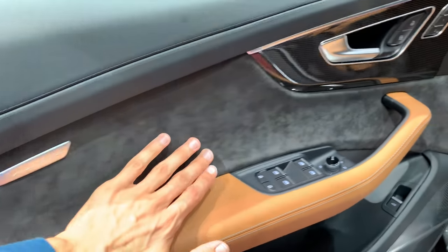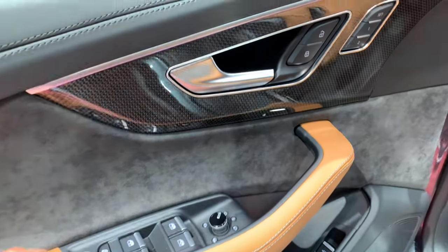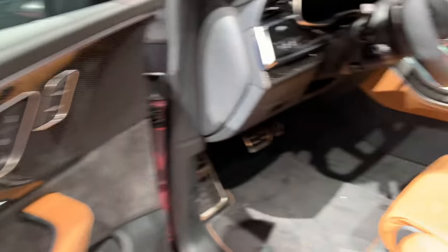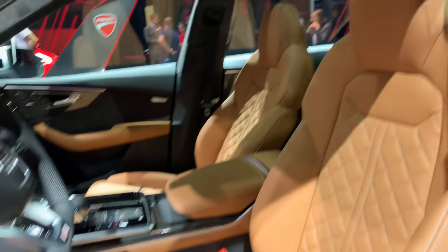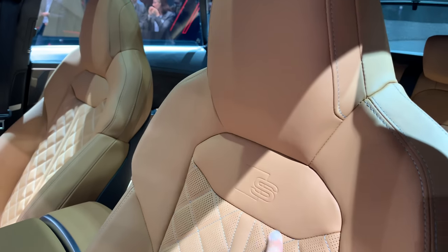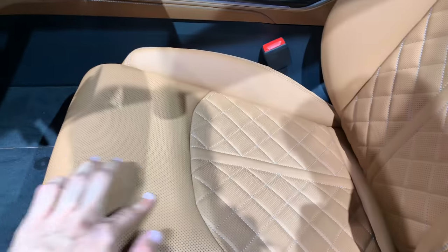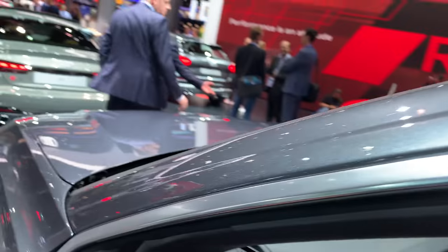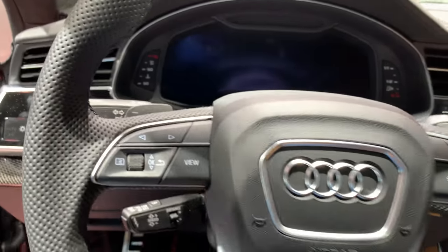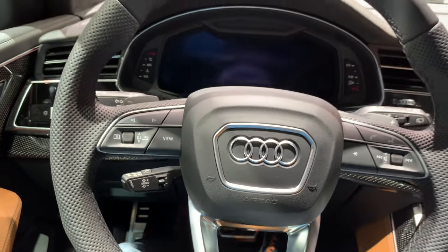Inside we have the Audi exclusive package with black Alcantara and a brown leather contrast, plus a carbon fiber gloss finish. Electronic seats are pretty much standard on Audi. We have S Line sport seats with integrated headrests and perfect leather.